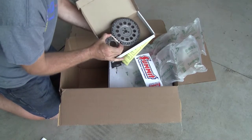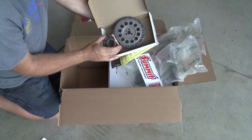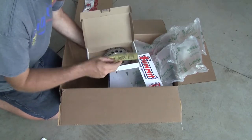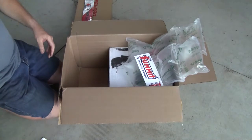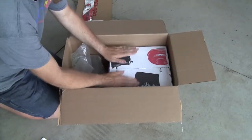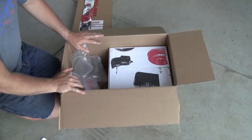Ah, my timing set — let's open that puppy up. There are alignment instructions in there — nice. That's a pretty thing right there. That ought to fit right on there — very nice. I'm excited about that.